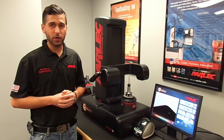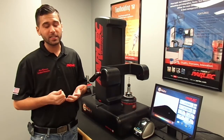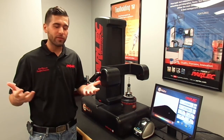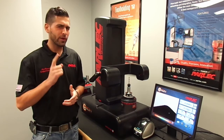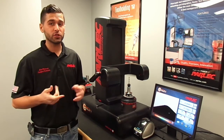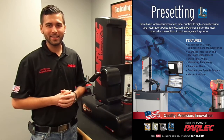This concludes the Origin training video. You can refer to the operation manual for more information on measuring and inspecting tools. From all of us here at Parlac, we would like to thank you for purchasing your Origin presetter. Don't forget to keep us in mind for all of your high precision tool holding, boring, tapping, and presetting needs.